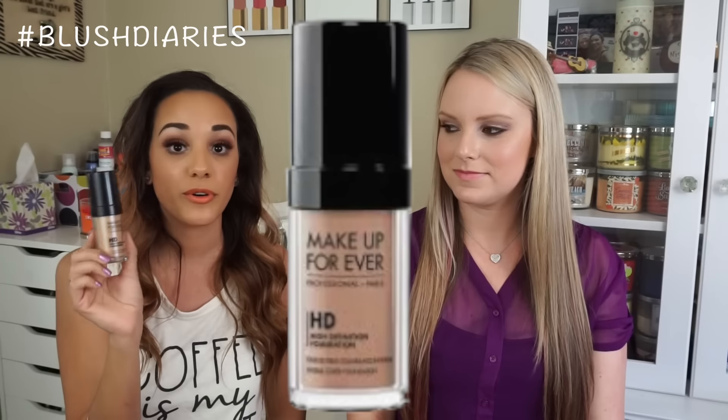Next I have the Makeup Forever HD Foundation. I love this foundation for going out at night when there are flashes everywhere. It will not give you that white flashback look where you look like a geisha doll. I love the coverage. I only wish it had a little more of a velvet finish, sort of like the Too Faced Born This Way foundation. They changed the formula recently — I did hear they improved it, so I'll have to give the new one a try. Also, it has no SPF, which is why you don't look white.